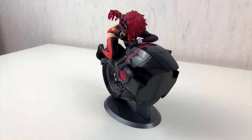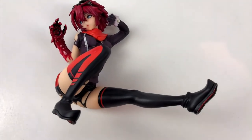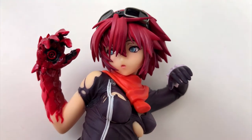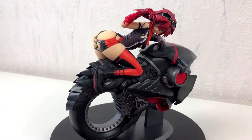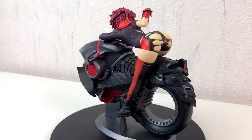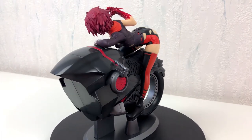But let's talk about the figure now. It was made by Orchid Seed, and that is a company that makes high quality figures. The girl is sexy as hell, there is no doubt about it. But for some reason we only get half of a motorcycle. I wonder who came up with this stupid idea — this is ridiculous. I never saw anything like this with any other anime figure.